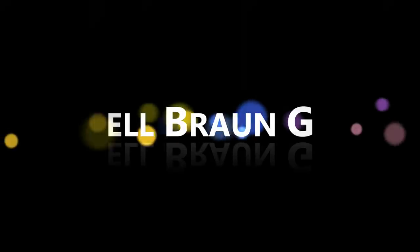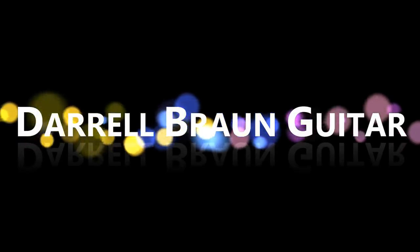Hey guys, welcome back to the channel. I hope you guys are having a fantastic day. Today we're going to talk about 10 things that you should know about your guitar. Let's get started. Now this week's video is geared more towards the newer player, but if you've been playing for a while, hopefully some of these tips and tricks will be helpful for you guys as well. Let's jump straight in.